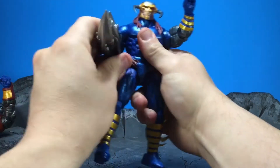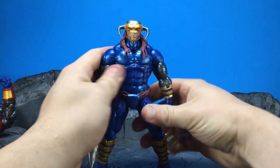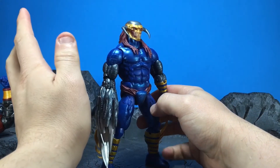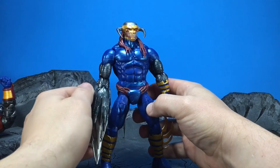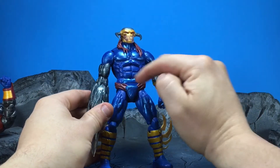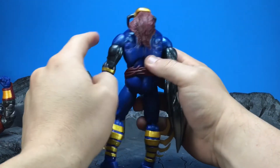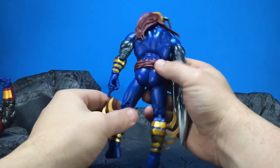I didn't anticipate enjoying this figure as much as I do. I also wanted to note that they put a dry brush of silvery blue paint along the front, along his lower abs, on his thighs, and even a little on the back, which looks nice.